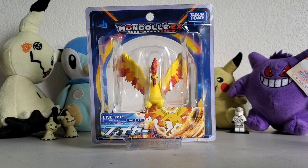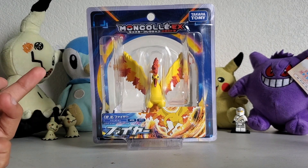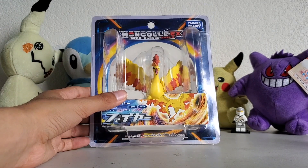Yo, yo, what's up everyone? Taitanyi and Taiko here today with the hypersized EHP figure of Moltres.